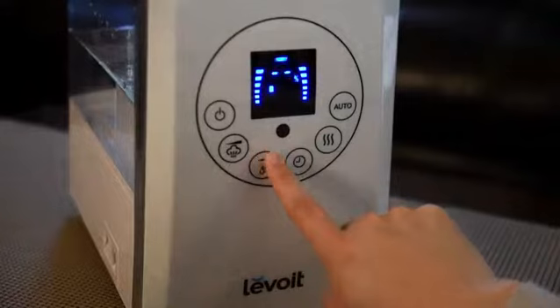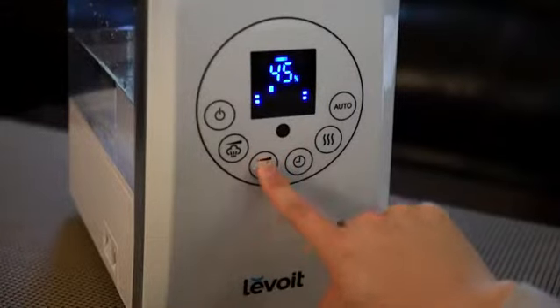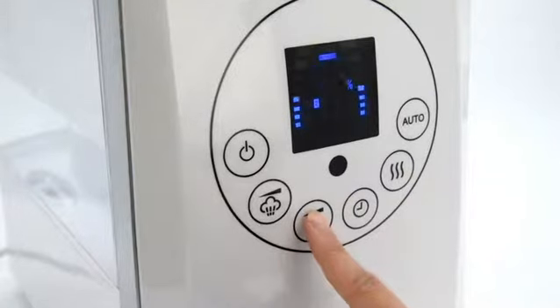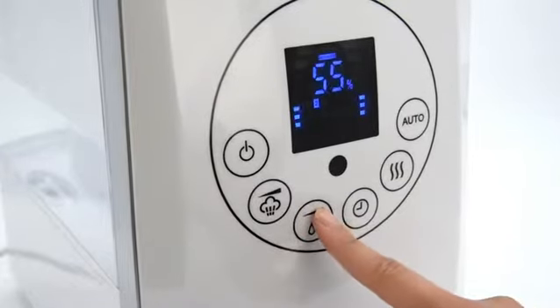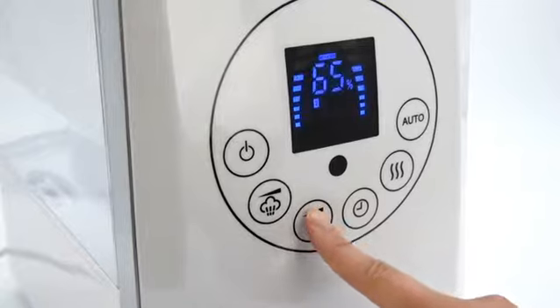Turn on the humidifier and choose your humidity setting and program the timer. The customizable humidity setting can be programmed anywhere from 40 to 80% to set a level that is comfortable for you.